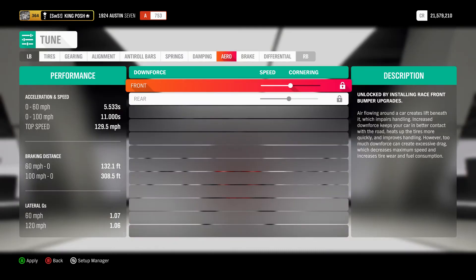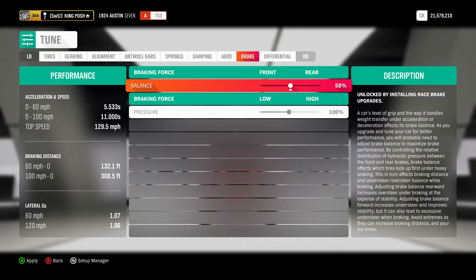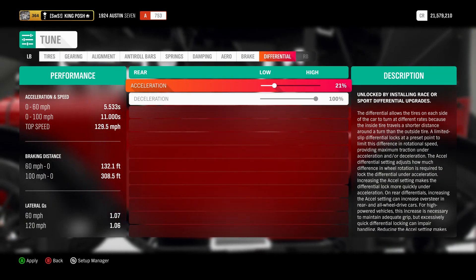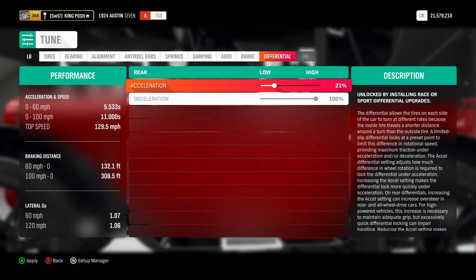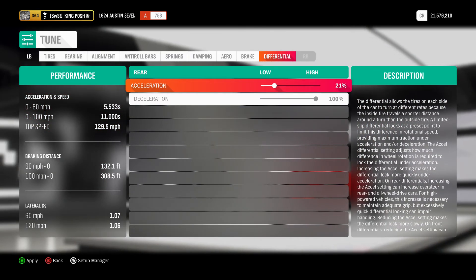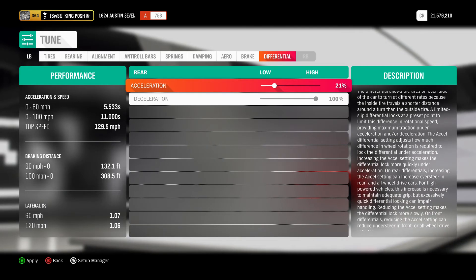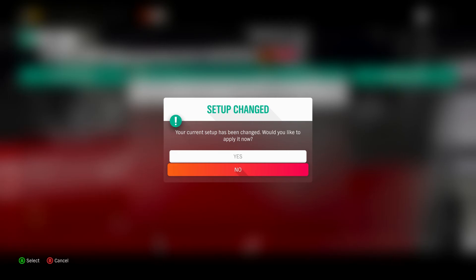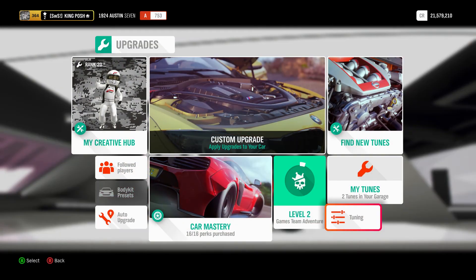There is no downforce on this car. Braking — I know you guys complain about my braking, so I just left it stock. And then my differential is a little strange; I tried different ways and this one seems to be the best setup for it. And there you have it — there's the tune.